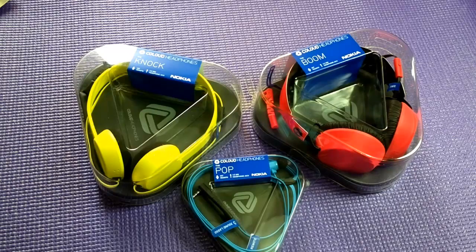Hey guys, this is Ashish for WPXBOX and we have the Coloud headphones — the earphones which Nokia recently announced through their partnership with Zound, which is a very popular headphone maker around the globe.